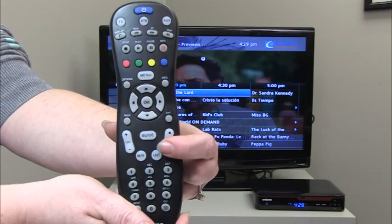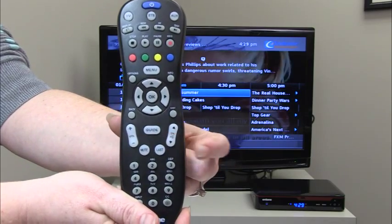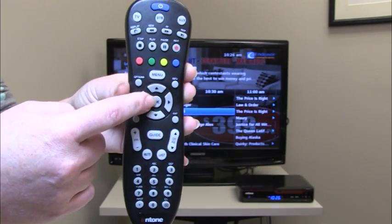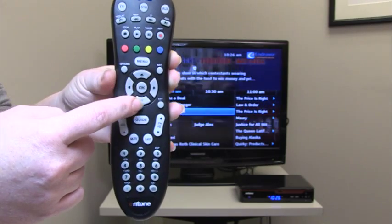To bring up the next set of channels or previous set of channels, simply press the channel up or down buttons. To make a channel selection just press the OK button. Press the exit button once and the guide will disappear from the screen.